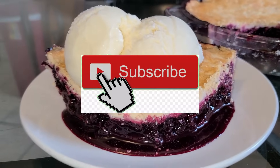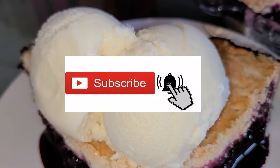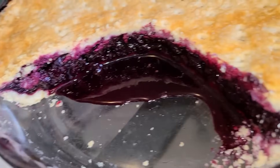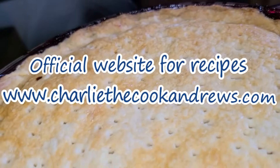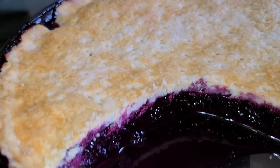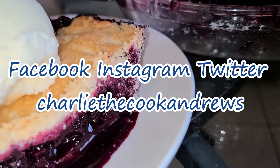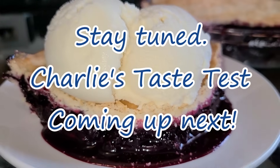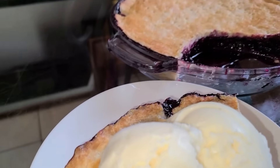If you like my channel, hit the subscribe button and the bell button if you want to be notified of my videos. I have an official website for all my recipes including this one — go to www.charliecookandrews.com. You can also find me on Facebook, Instagram, and Twitter under the name Charlie the Cook Andrews. Stay tuned as Charlie's taste test is coming up next.